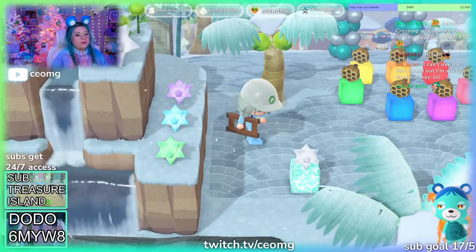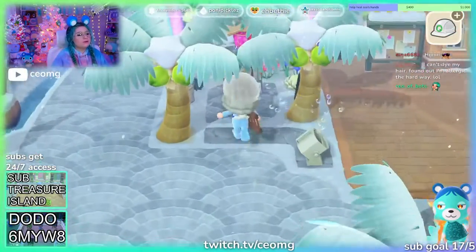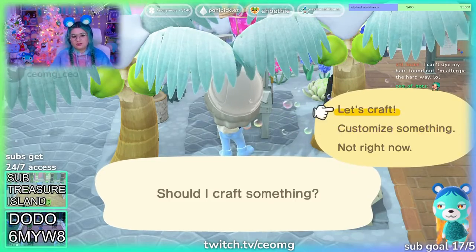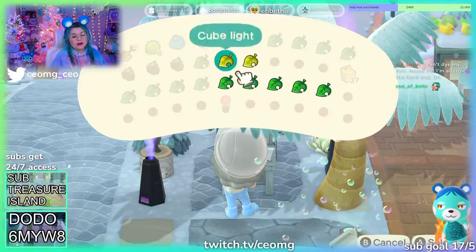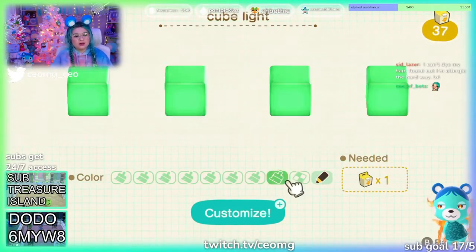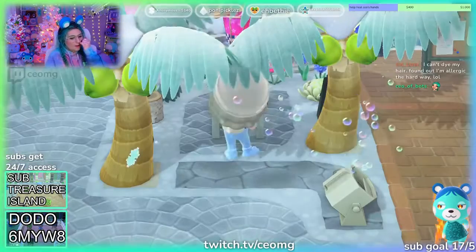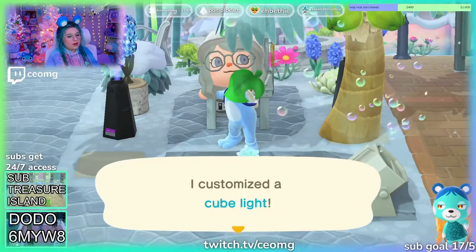I can't dye my hair — I'm allergic. Is it the hair dye or the bleach? Maybe there's a hair dye I'm not allergic to, like a vegan hair dye. My head gets itchy if I get bleach on it, but I feel like that's just because bleach — I mean, it's on white, and then I watched...